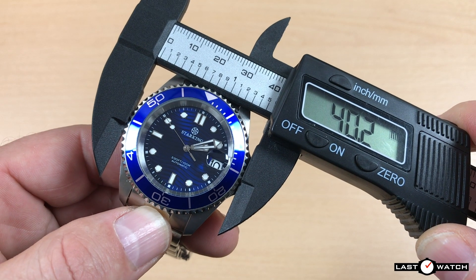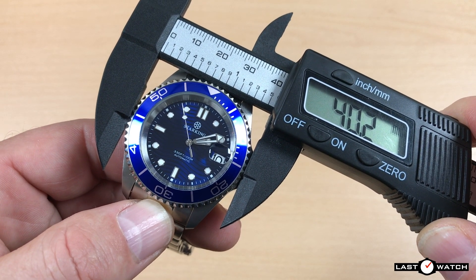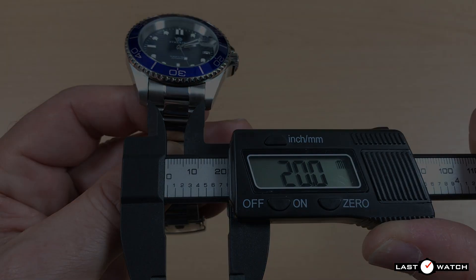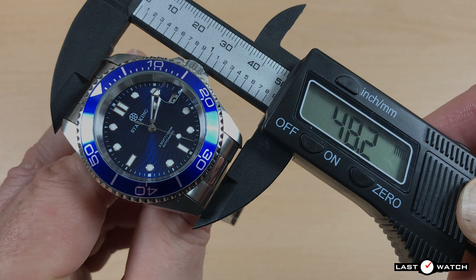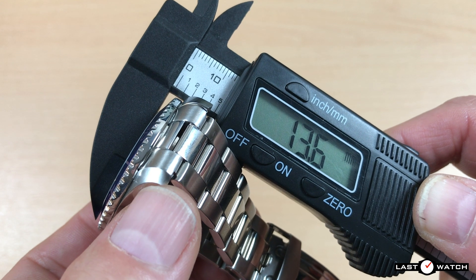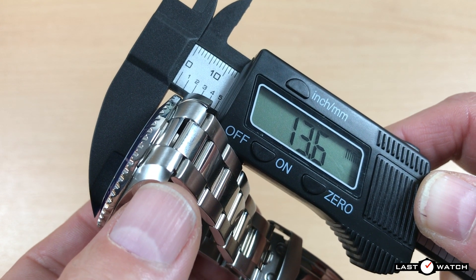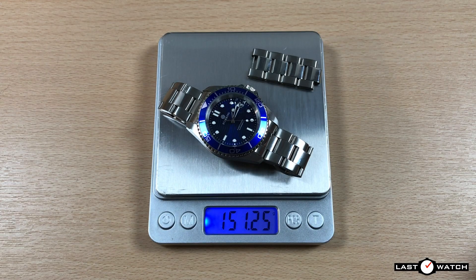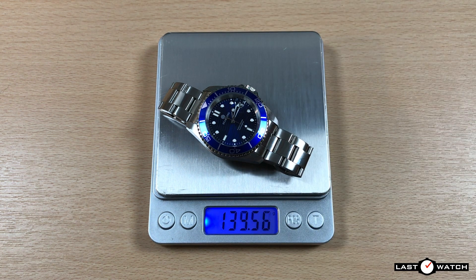It has a case diameter of 40mm, the bezel is a little wider at 40.2mm, a fairly standard lug width of 20mm, and an accommodating lug-to-lug of 48.2mm. And don't believe the Star King store — not including the Cyclops, it has a case thickness of 13.6mm, not the stated 11mm. The weight on the bracelet, sized for my 7-inch wrist minus 4 links, comes in at 134.2g.